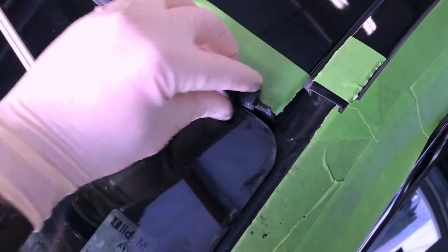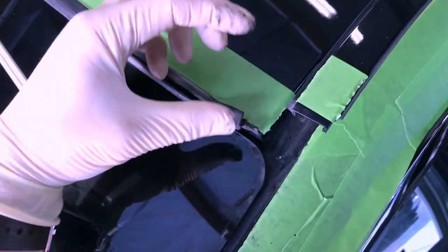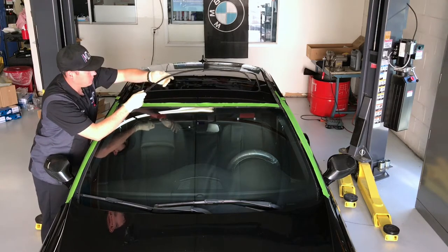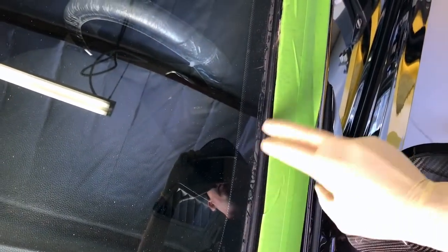Now I'm working on the upper lip here — same thing. I kind of work the leading edge of the metal strip, work it up and out like this, kind of like a rotation. Now I have all this stuff off the paint and the glass as well.